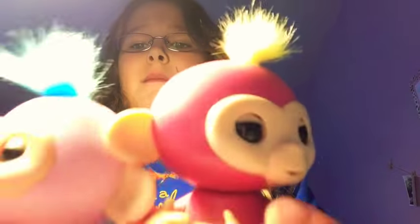Hey guys, what's up, it's girl Amelia back at it again with another video, and today I'm going to be reviewing the tiny little monkeys — they are called fingerlings. So let's just get straight on into the video.